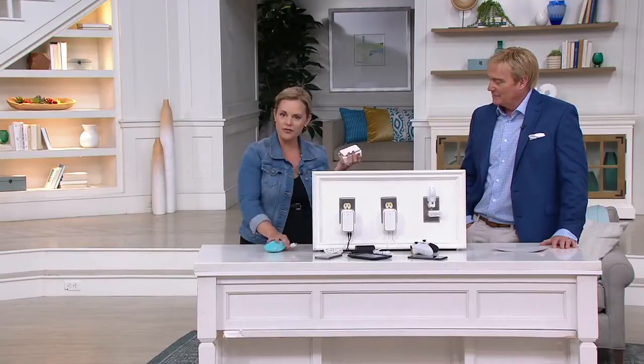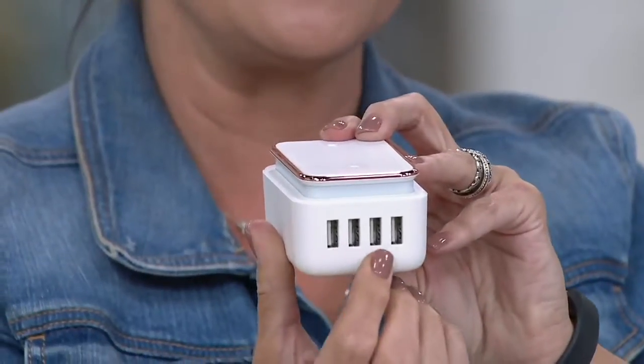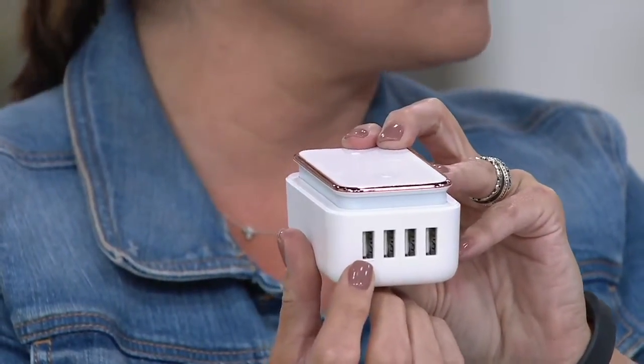What did you bring us today? If you know the Charge Hub, you're going to have to take a look at this because this is one of my favorite Charge Hubs yet. What's neat about it is it's about the size of a bar of soap, but yet it's a little bit different. It has four high-speed USB ports, all equipped with smart speed technology.